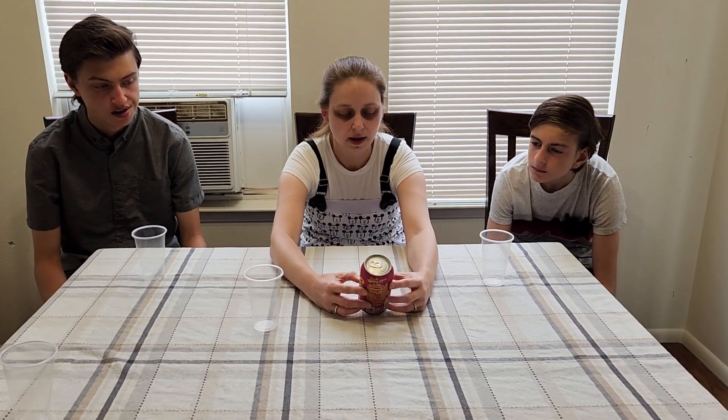Lemon, lime, strawberry, and lemonade — flavored soda with other natural flavors. Ooh, natural flavors.